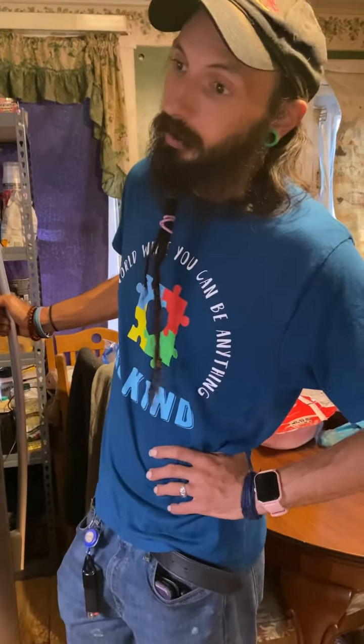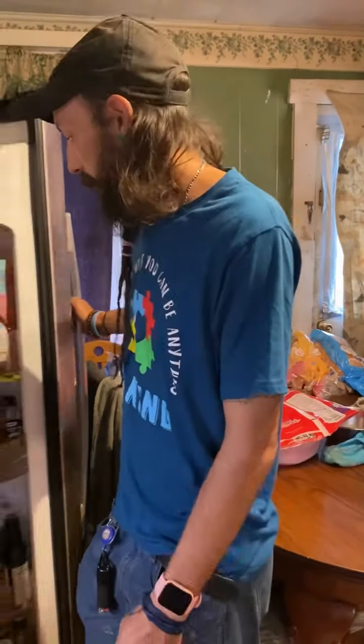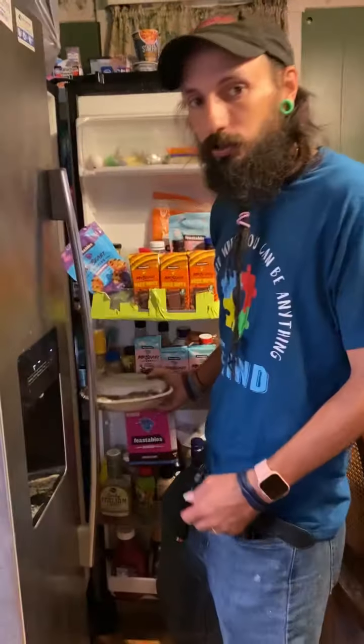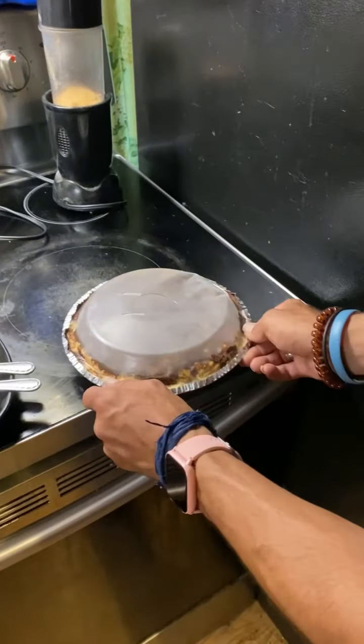Good morning, y'all. Since we just did the pie stuff, it's been overnight — we waited till morning and we're gonna give it a try and see how it looks. Hopefully it's just chilled perfect and has a crisp, amazing taste to it.